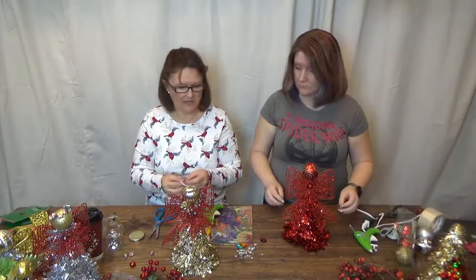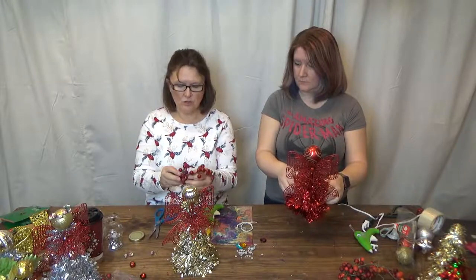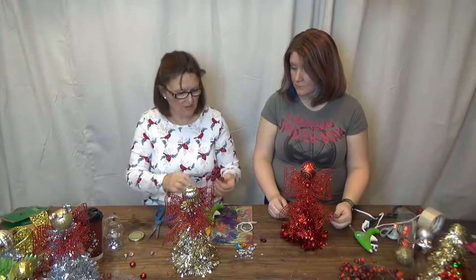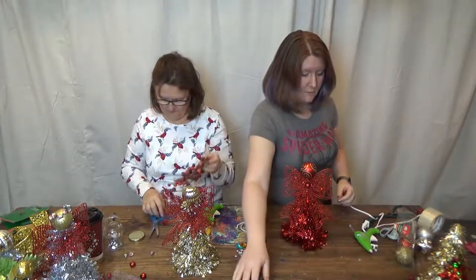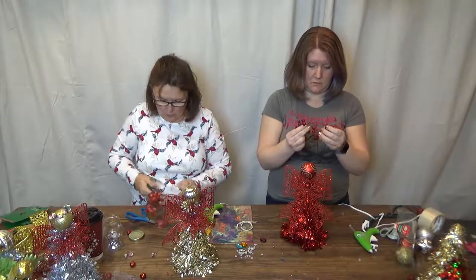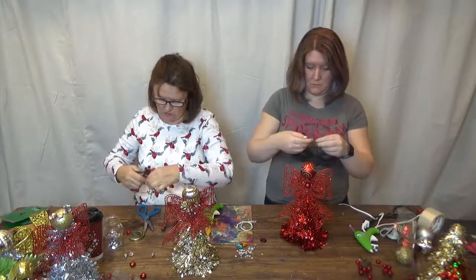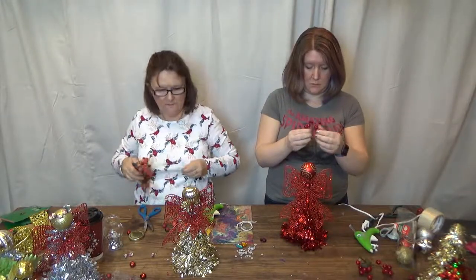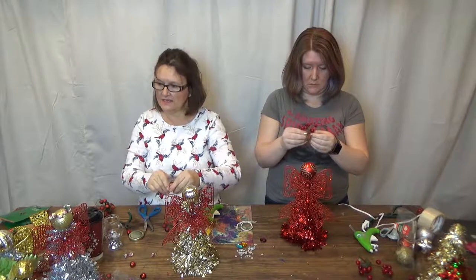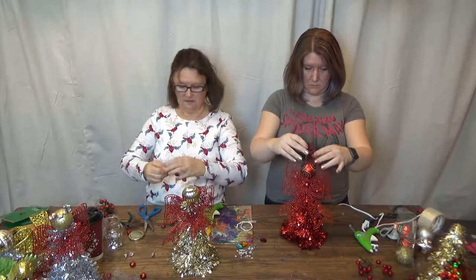You could also use berries for the halo — cut some off and arrange them around the head. These little ones have a bit of black in them along with red, giving a real vintage look. You could have a vintage angel! I've done that with another one I made over here.